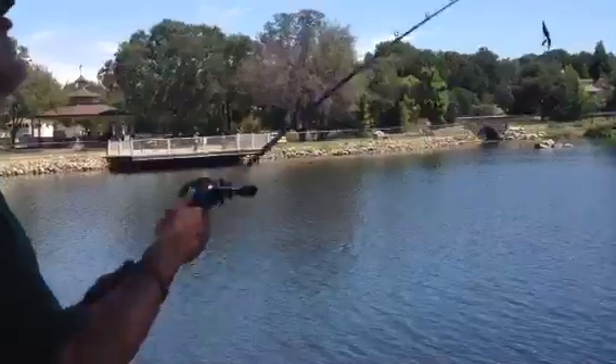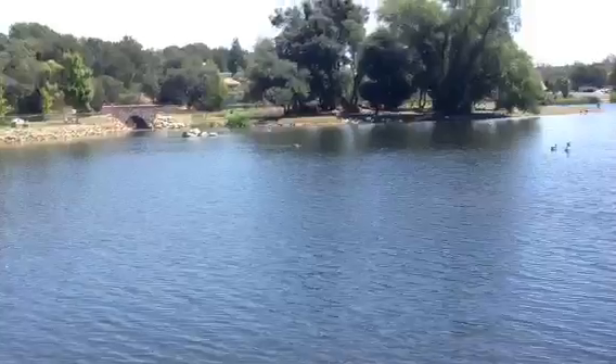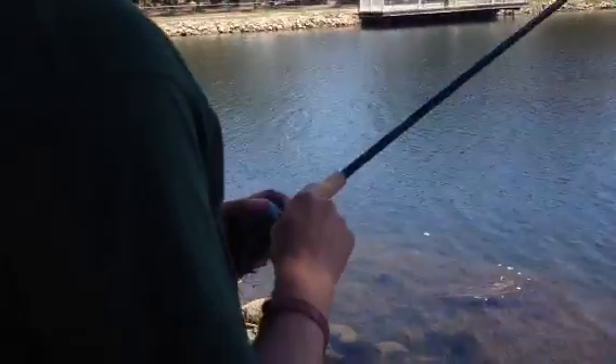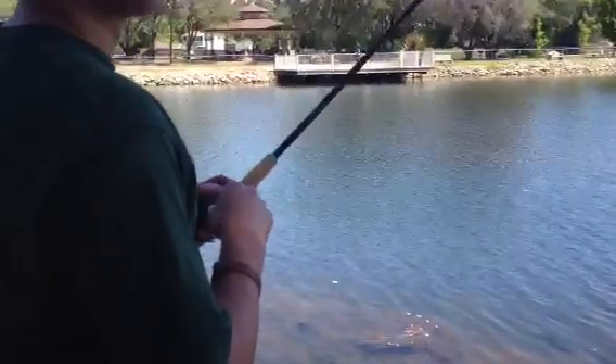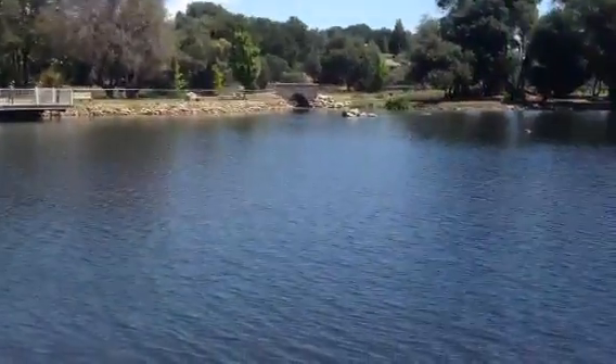You're going to start off and cast it out. I like to let it sink to the bottom. Once it hits the bottom, reel in your slack, just pop it off the bottom. Pop it up and down, but reel in too so it stays down low. Eventually you'll just feel the hard bite on it and just set the hook and bring them in.